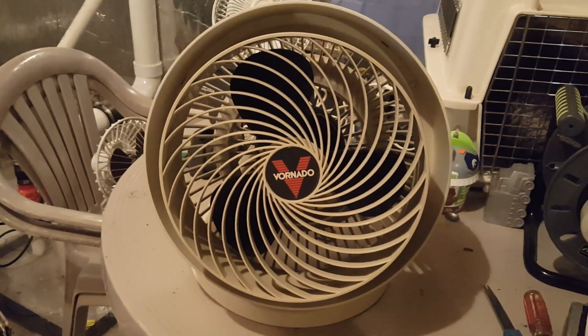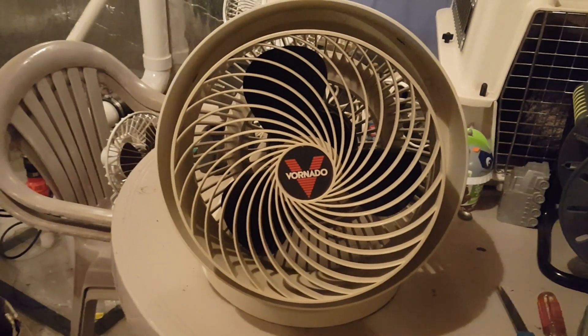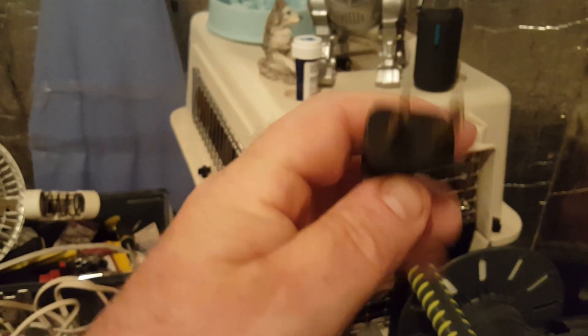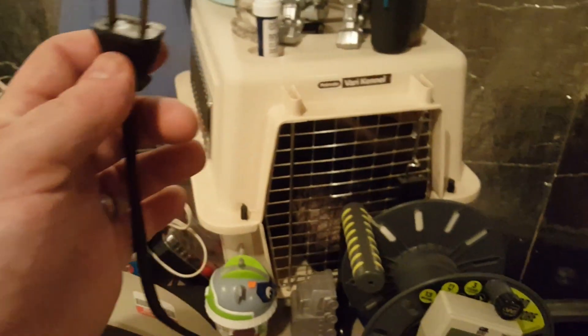I did not try this at the store, so what you're going to see here is whether it works or not. Here's what the plug looks like — kind of cheap, but it's non-fused and it is polarized, so we've got that going for us. We're going to plug it into the switch box.